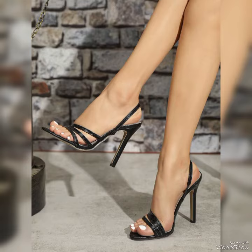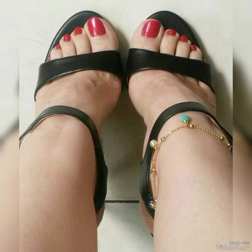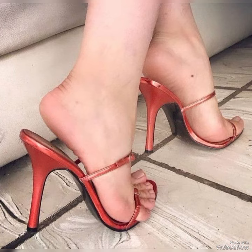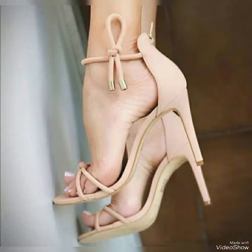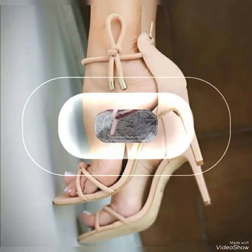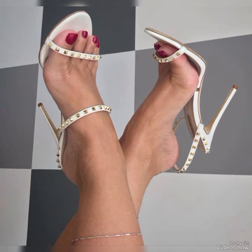Hello friends, welcome back to my YouTube channel Trendy Fashion. Today my video is about the most stunning and very elegant design of steel toe high heel sandals. How are you, dear friends? I hope you are all fine and doing well. Today I'm going to share with you a decent and amazing collection of anchor top high sandals for those ladies who want to look very stylish, gorgeous, and fabulous.